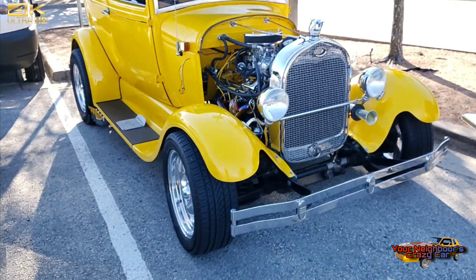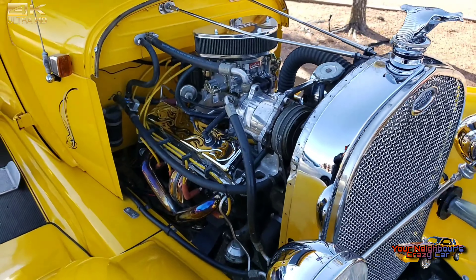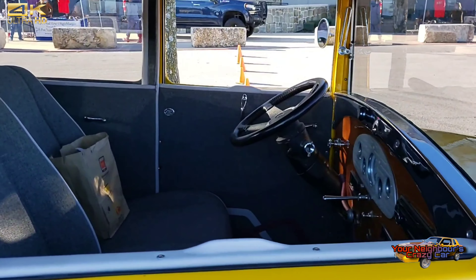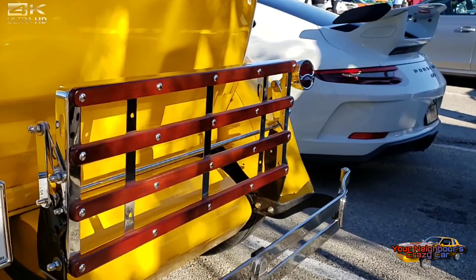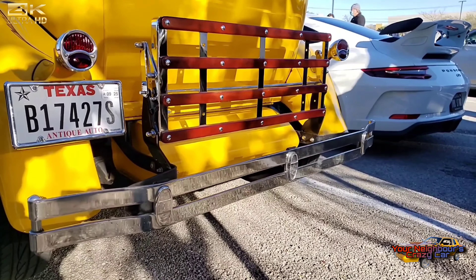We're here today at Austin Parks and Pizza. It's a recent rebuild for me and we're just taking it one thing at a time, upgrading a few things here and there. It's a labor of love and a money pit, but we enjoy it. The luggage rack was a recent addition.